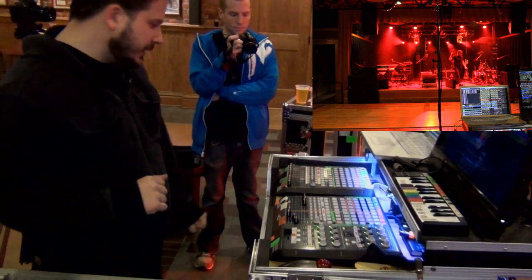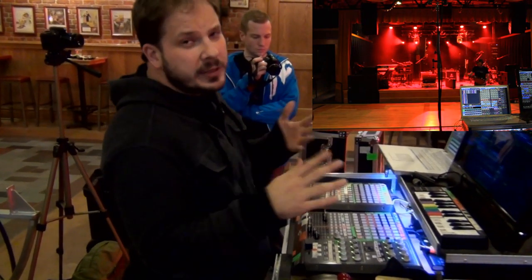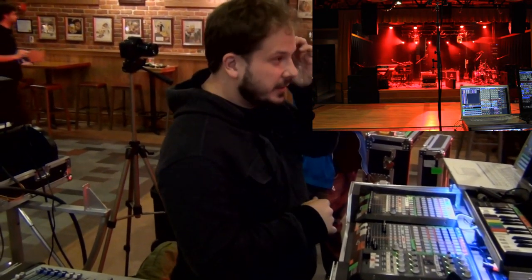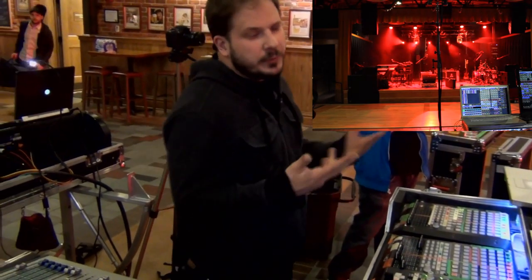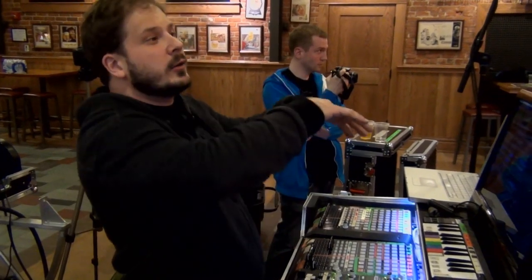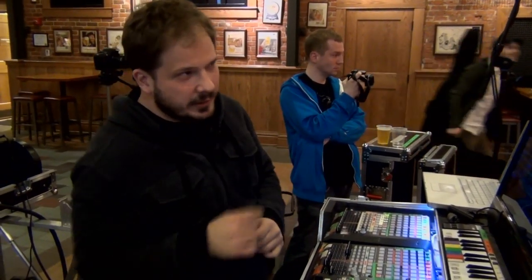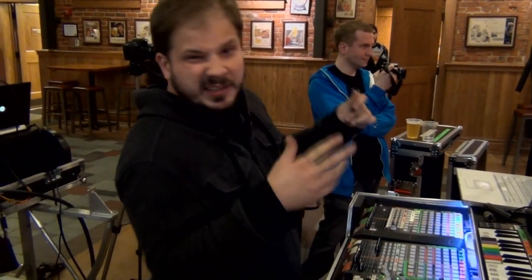That's pretty much my light rig. Our touring rig is six Elation Platinum Spot 5Rs — a relatively cheap, bright fixture that moves pretty quick. It's my main workhorse. All my programming for those 5Rs, I'll walk into a bigger room and do what's called a clone — clone the programming from our lights. We also have a bunch of LEDs.